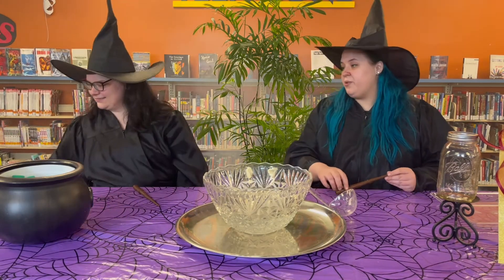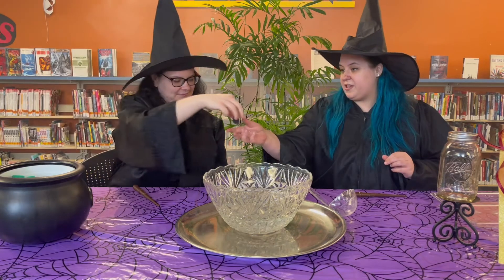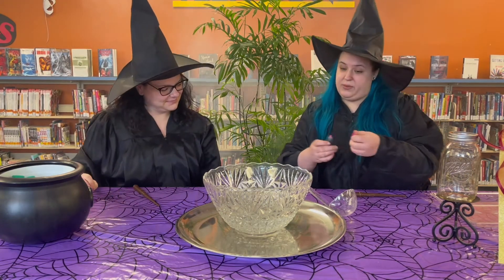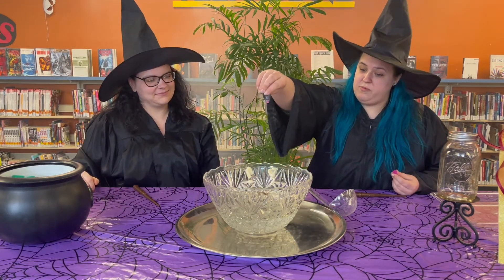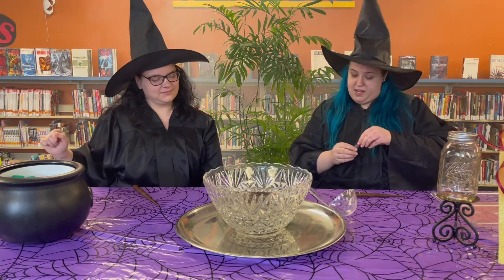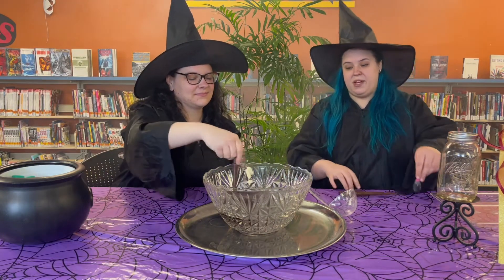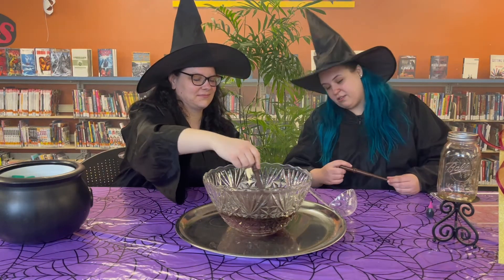All right, and now we just need to add some drops of magic, which today is just gonna be some food coloring — just whatever, you know, drops of magic. And now the next step is just gonna be to stir it up a little bit. You want to get that color in there. Oh, look at that.